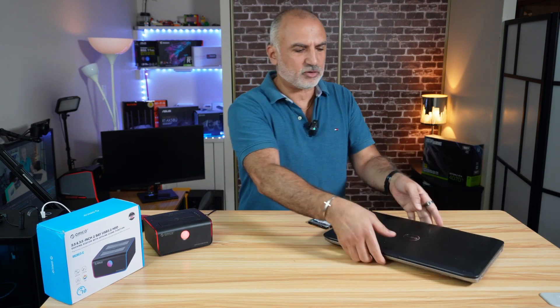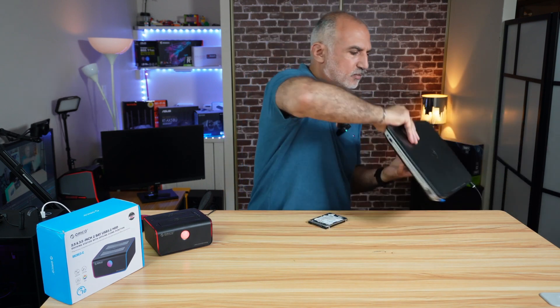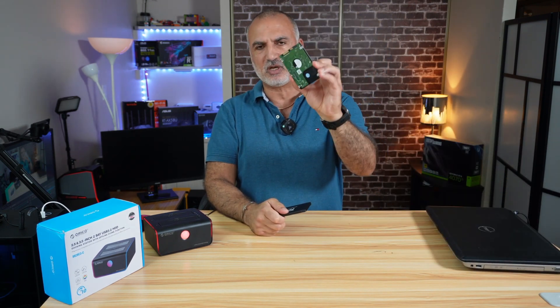So let me turn off the laptop, remove the hard drive, and then we're going to start the clone. I prepared it so that I could remove it very quickly. This SSD drive will be cloned to this conventional hard drive.